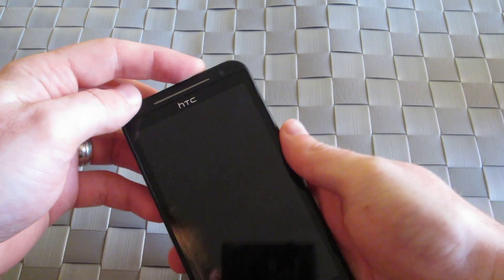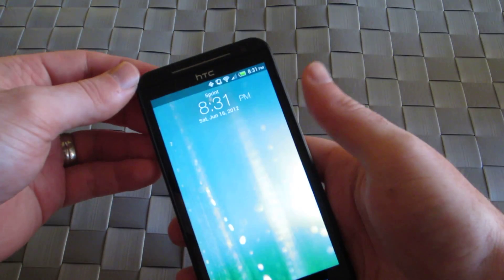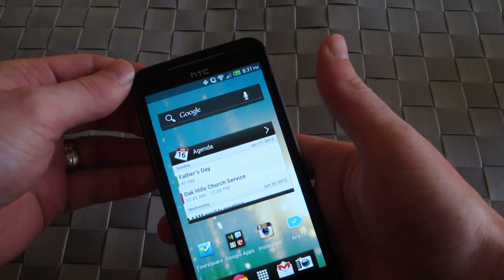Hey guys, this is Nick from HTC Source. We're taking a look at the HTC Evo 4G LTE from Sprint.